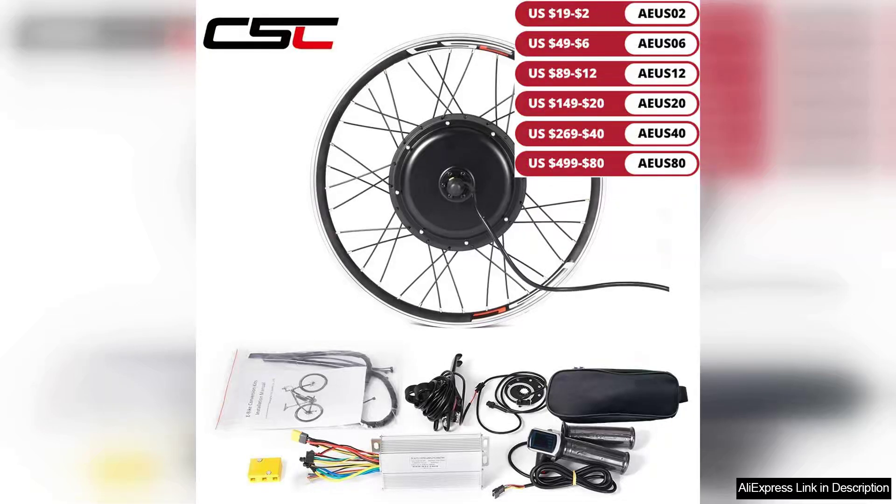I recently purchased the CSC Electric Bicycle Conversion Kit featuring a 48V 1000W brushless hub motor, and I couldn't be more pleased with the result. This kit is a game changer for anyone looking to convert their regular bike into a powerful e-bike.